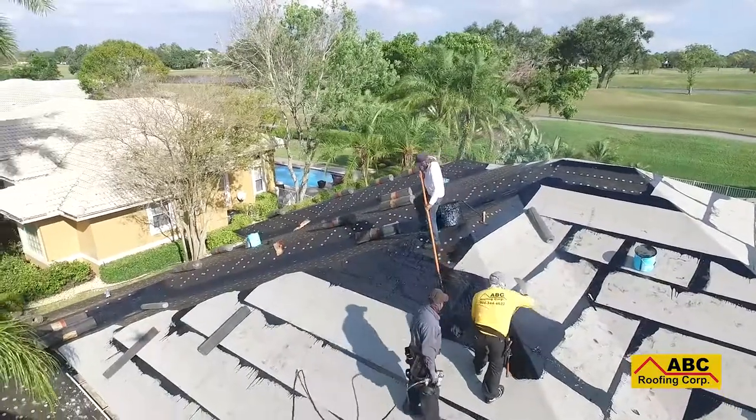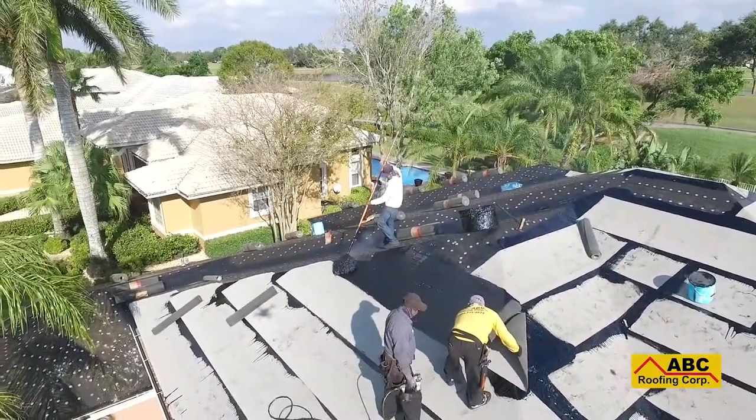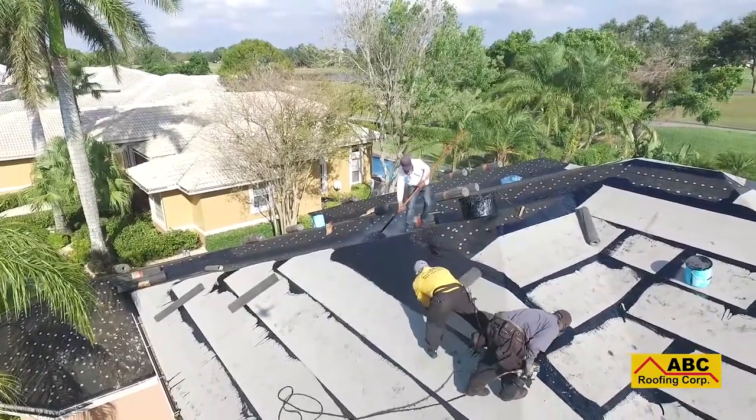Follow the next step in the roof installation process, Tile Install, to see how your new roof starts to take its final form. Visit our website for more information, because at ABC Roofing, we have you covered.